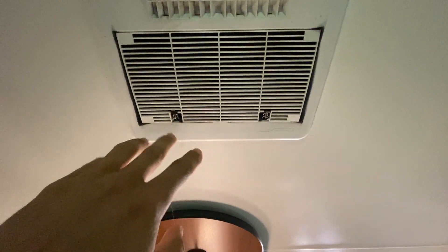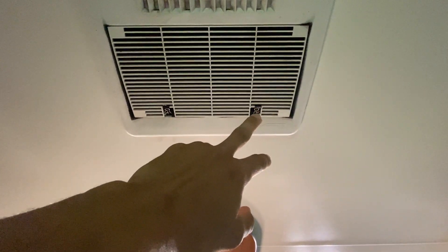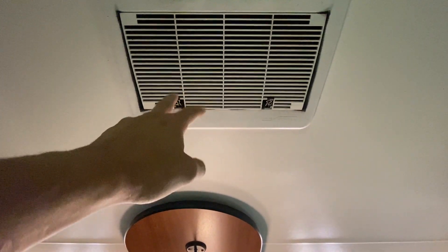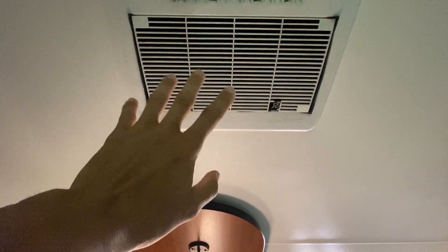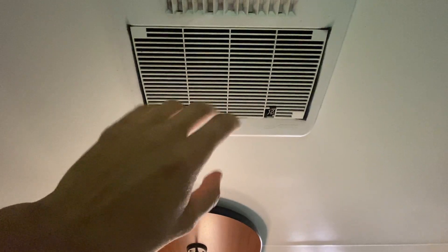I got this one popped back up here. As you can see, I've got some binder clips here that hold this thing up because those original clips broke a long time ago. So I'm just using those to hold the filter up, but that one's back up nice and clean.